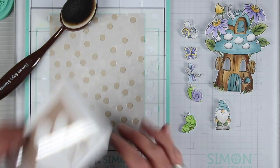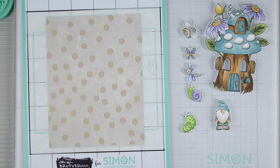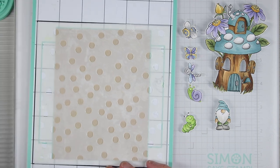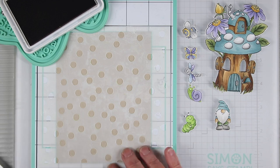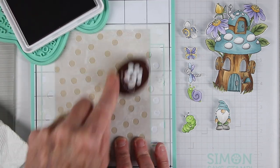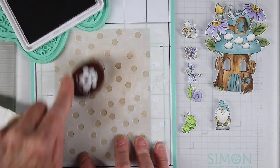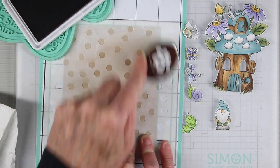Next I want to add a little bit of stenciling to a piece of Desert Storm cardstock. I have the Simon Says Stamp confetti stencil and I'll be using the Positively Saturated Cappuccino ink with a blending brush — lightly tapping into that ink and then brushing it over the top of the stencil, concentrating on an area that's going to sit just outside of that mushroom cubby house.